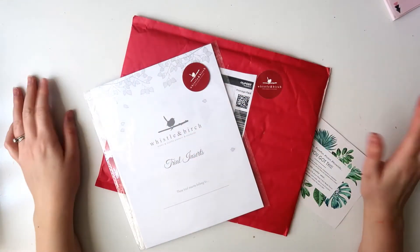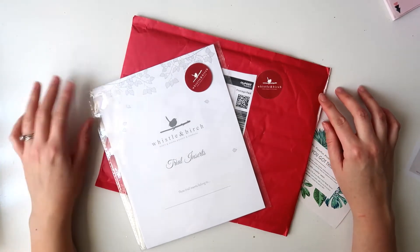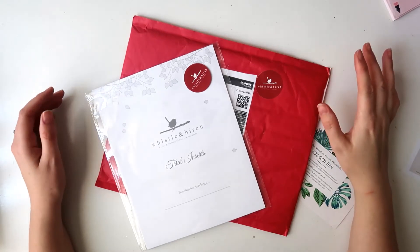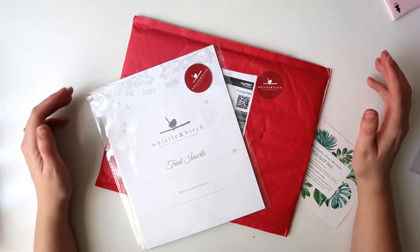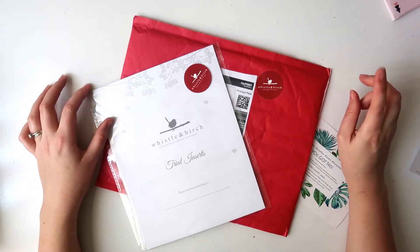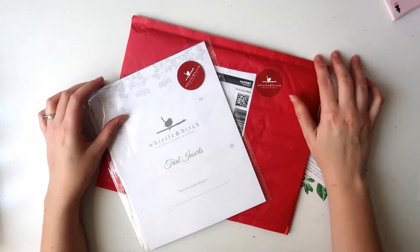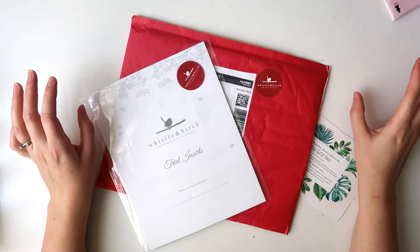Hi guys, it's Danny, welcome back to my channel. Today I have a little share for you guys from Whistle and Birch. If you have been with me since the start of my channel, you will remember that my very first decorative planner was a Whistle and Birch vertical. I absolutely loved them back then — I love the quality of their planners — and if you follow me on Instagram you will know that I have been considering them for my planner for next year.